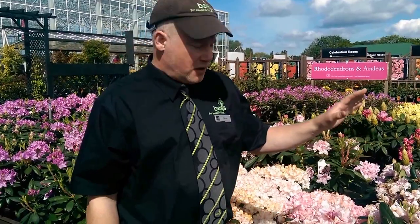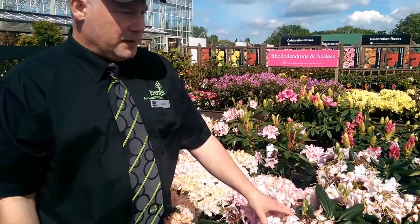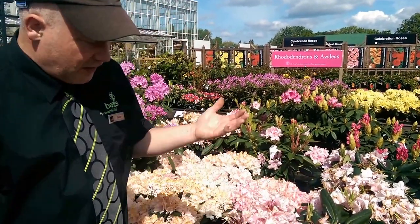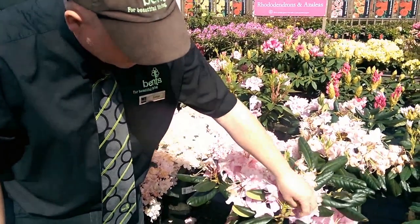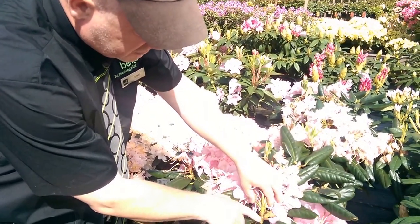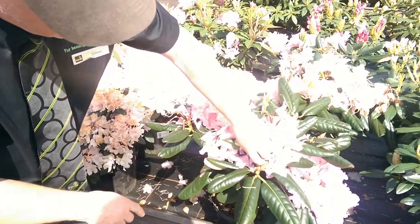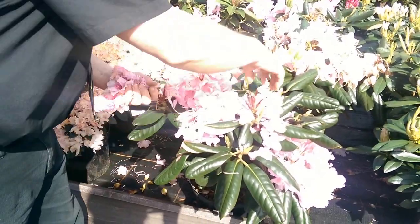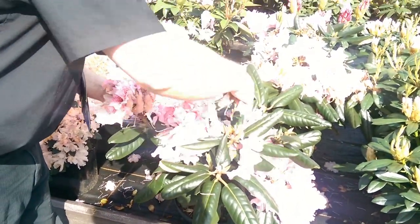So we've got a classic example of a wonderful spring flowering evergreen, the rhododendron family. And for the larger flowered rhododendrons it is worth deadheading them. It's very simple — once the flowers start to go over, you just go to the base of the flower truss here. You can see next year's potential shoots, which will then produce flower buds as the season goes on. Obviously you don't want to damage those, so you just snap off the old flower, and it should come away quite cleanly.